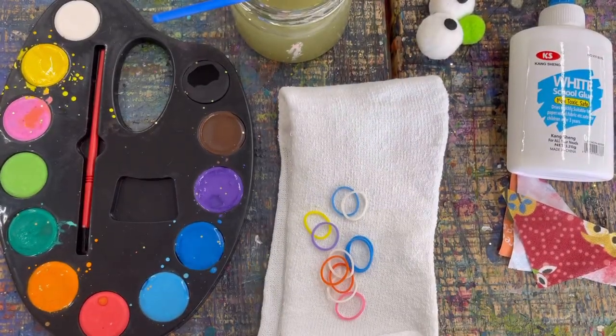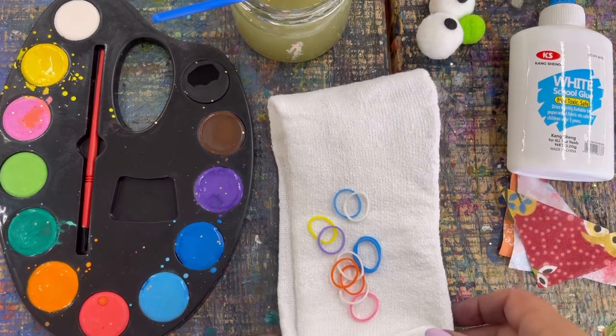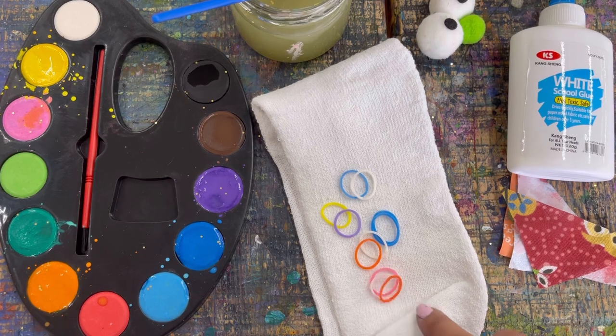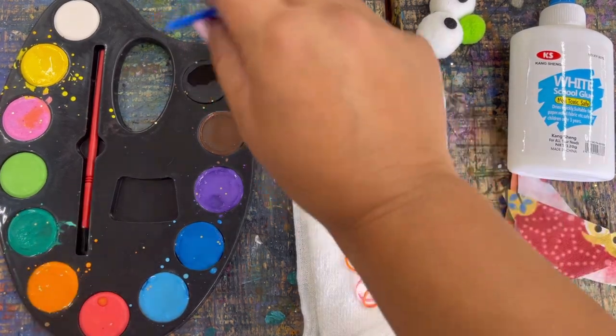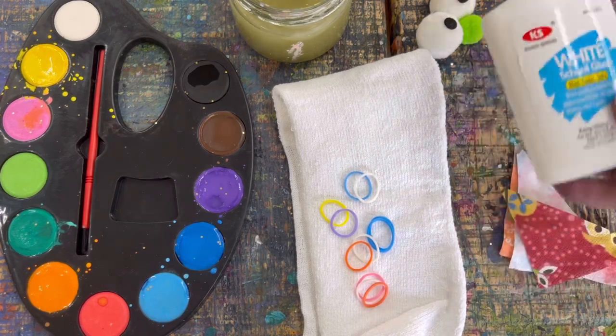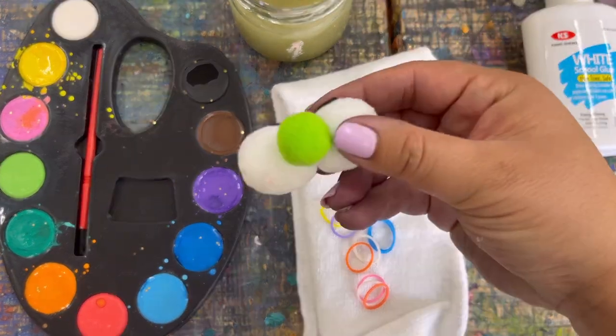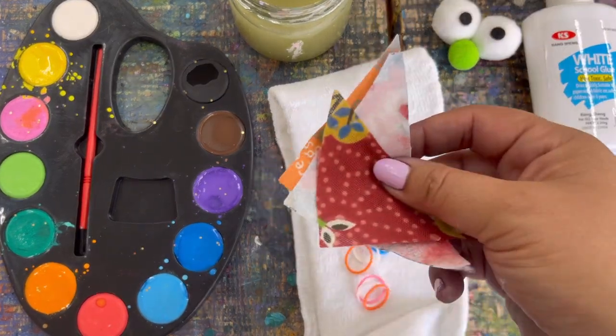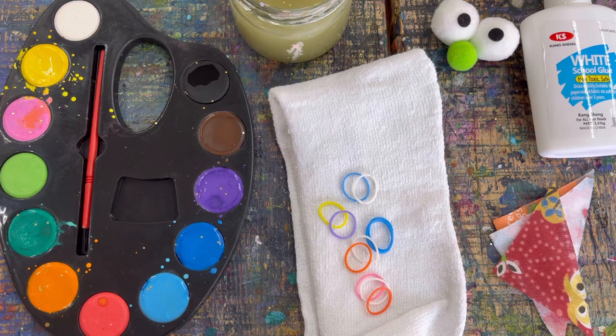For this next project we are going to be making a caterpillar puppet. What you need is your sock, elastics, your paint palette, some water, your glue, this eyeball and nose combination, these triangle pieces, and some little elastics. Go ahead and open up your caterpillar puppet box, get everything out that you need, and press play when you're ready to start.